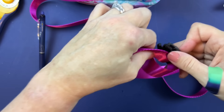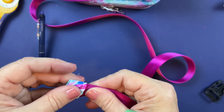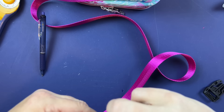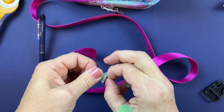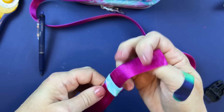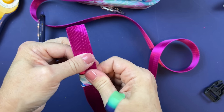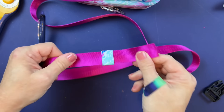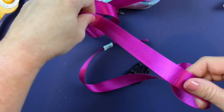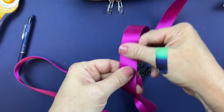Once turned through, slide it over the webbing. Center the seam in the back. Now we're ready to install the male side of the buckle. Making sure I'm on the right side — this is going to be the inside, the underside of the buckle — coming over here and making sure it's oriented correctly.